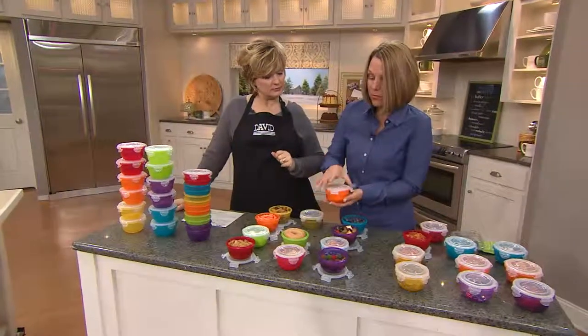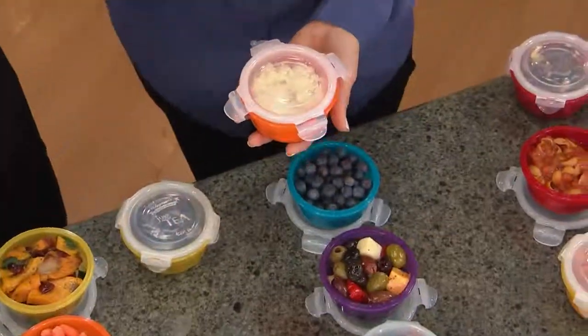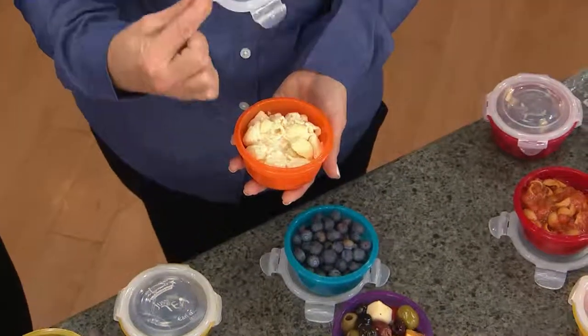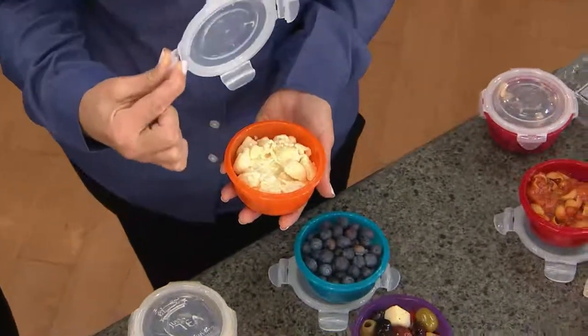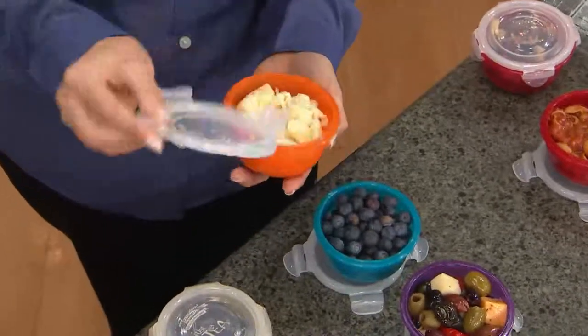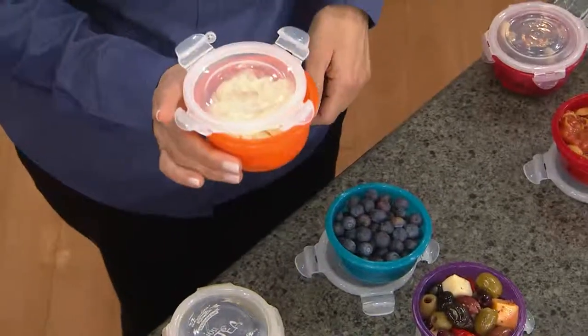And the other thing is, even though these are one-cup bowls and you don't have to pick the color, these are still the same great Lock & Lock. You have the silicone seal in here, and that's what makes it airtight and watertight. You can also use these in the microwave — just lift the lid or invert it, and then you can take this right to work and microwave it.